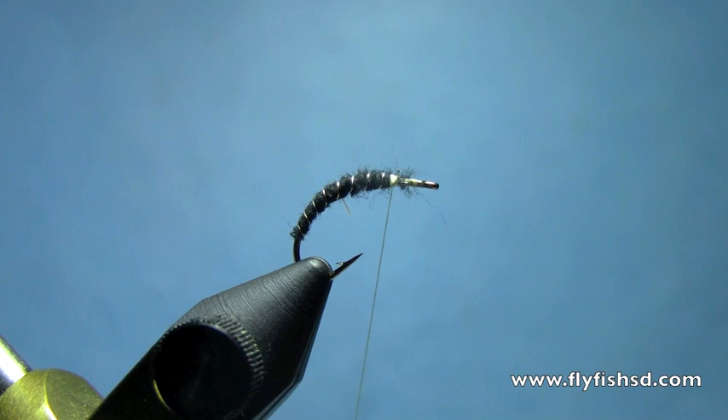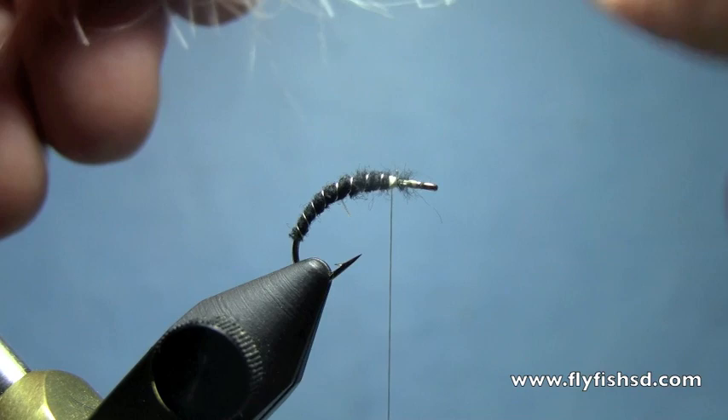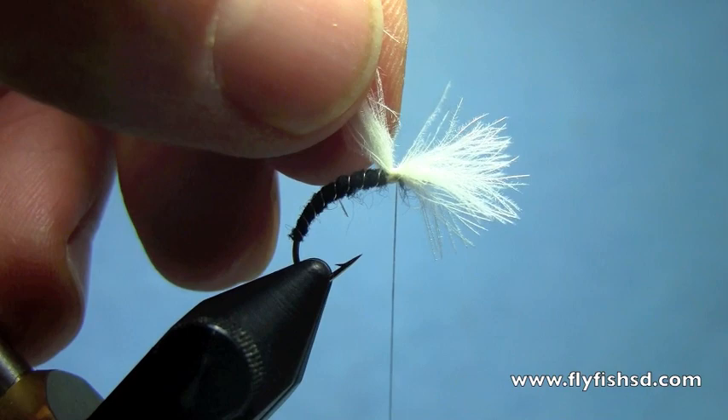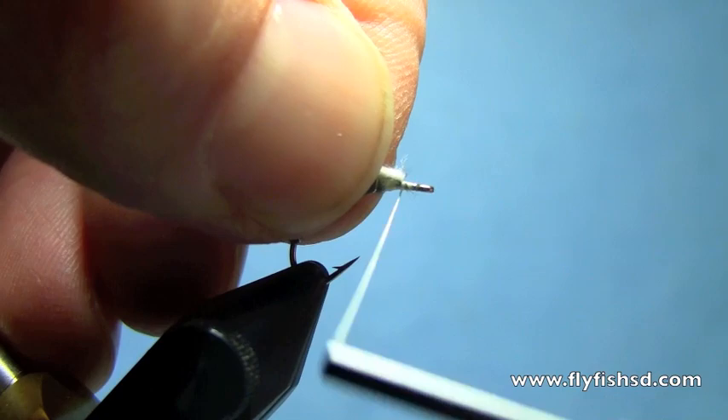Now for the post, I'm going to use white CDC feathers. I like a pretty good sized post, so I'm going to use two or three feathers, matching up the ends. Once those tip ends are mated up, tie that in at the midpoint on the flat part of the hook shank, trim off the excess CDC feather, and we'll stand that up with a few wraps at the base of the feathers and post it just like a regular parachute post.